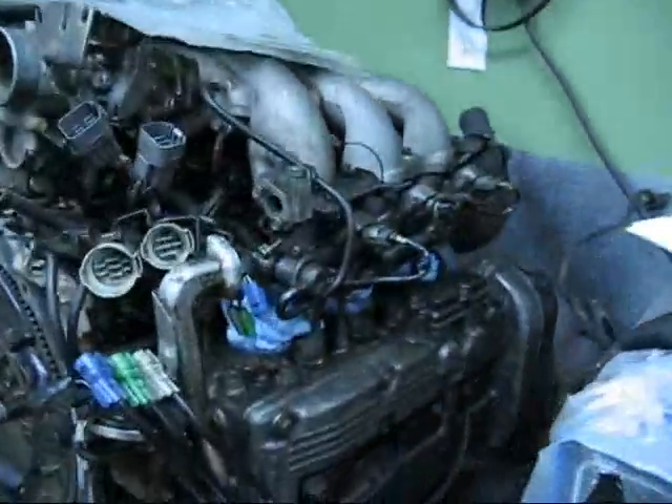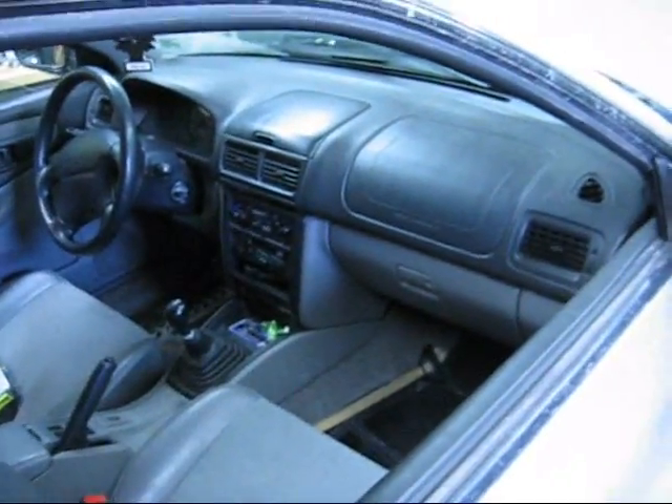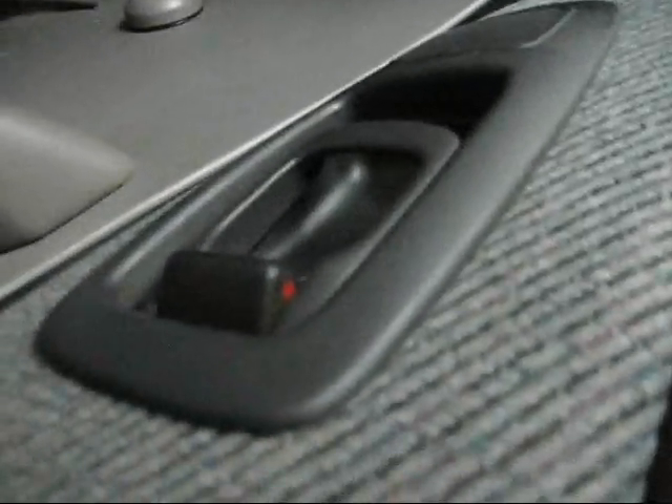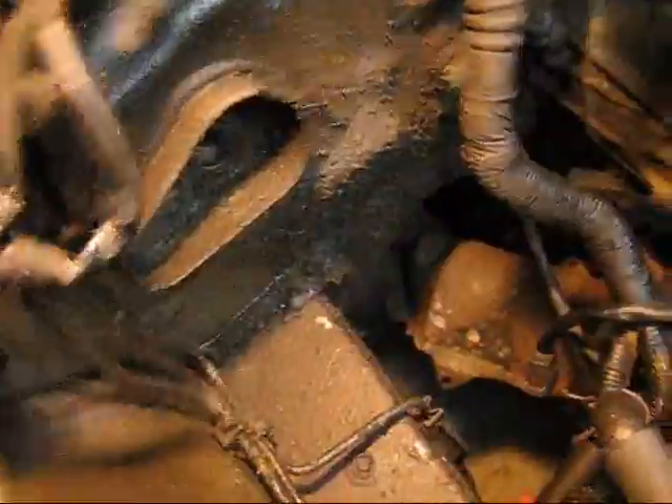This is the car we'll be putting this engine in — a 2000 Impreza Brighton. When I jumped in this car yesterday I noticed the dashboard is the same as mine in my Forester SF5. Anyways, there's no power windows, power mirrors, power locks — it's manual. So there's less wiring in this thing. Look at the room we got under here. No ABS, no air conditioning. It's going to be a pleasure to swap the wiring.